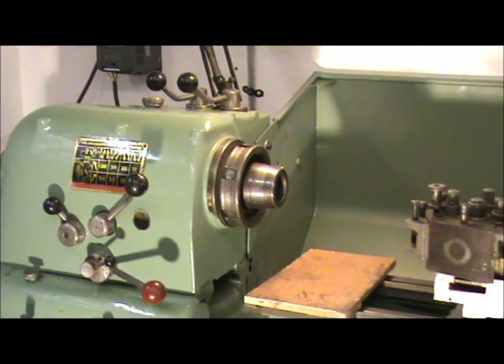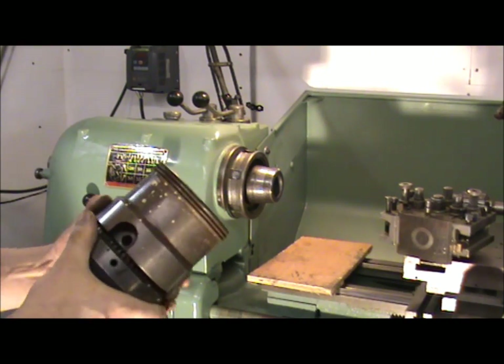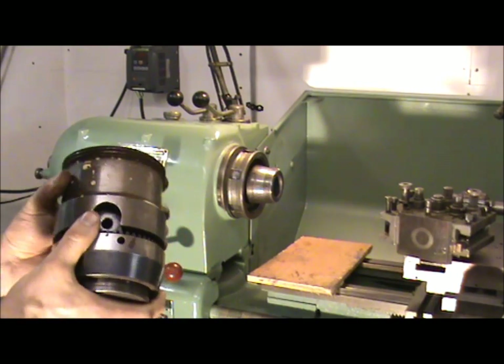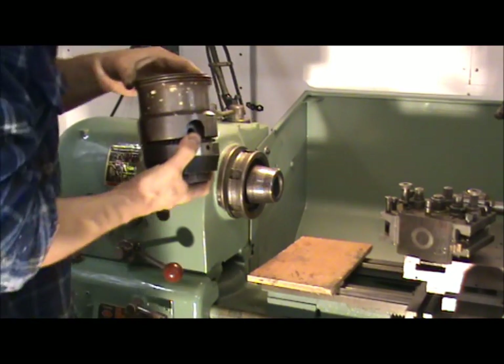I'll now put the collet chuck on — reverse procedure. There's a collet in the middle there. Let's put that back on now. Checked it — there's no dirt in it or anything.